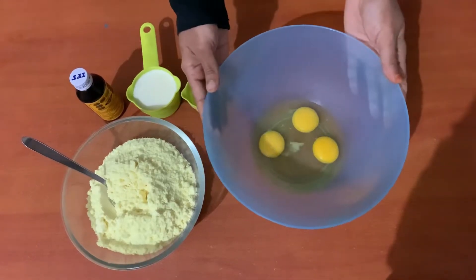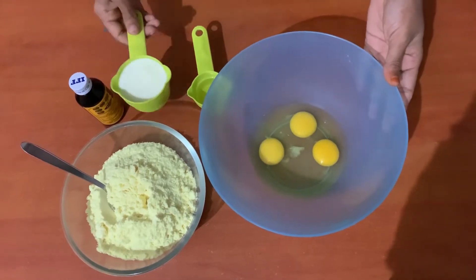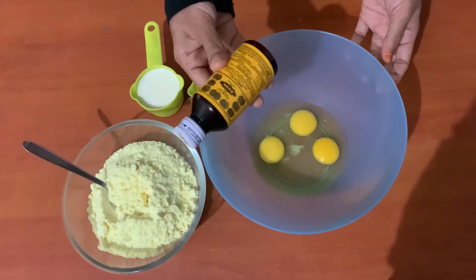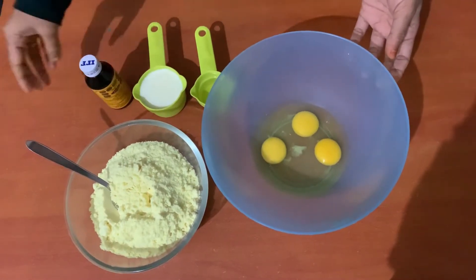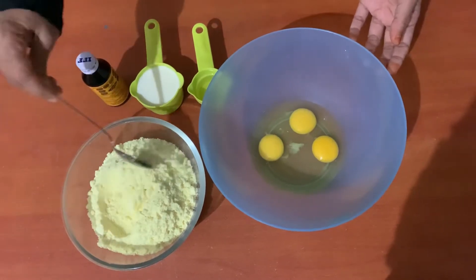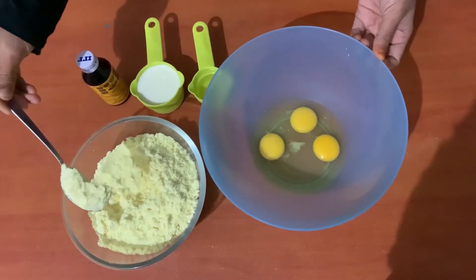This is a 1kg cake. The ingredients are 3 cups of sunflower oil, 2 cups of olive oil, and vanilla essence. This is ready-mix powder. You can add baking powder, baking soda, maida, and sugar powder.